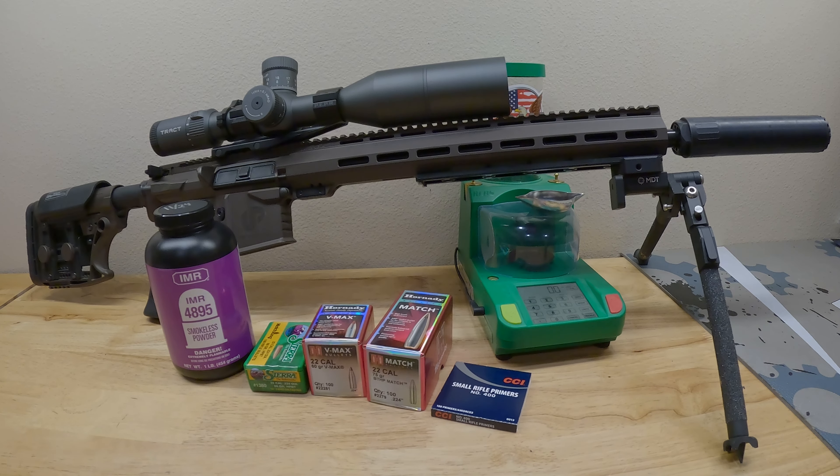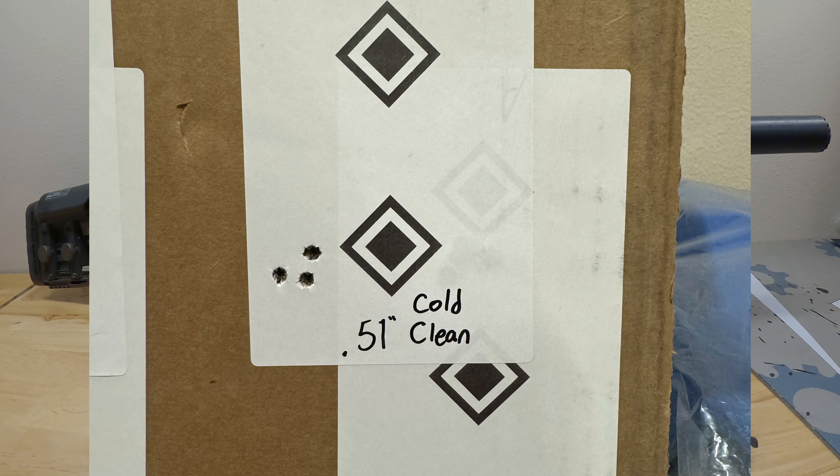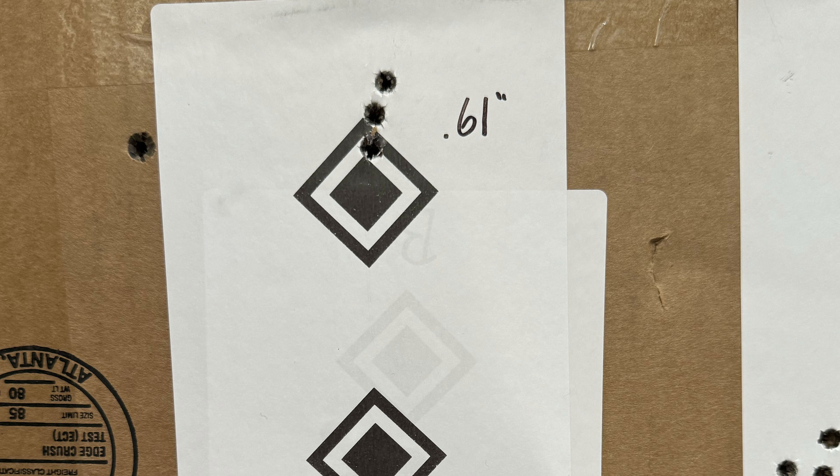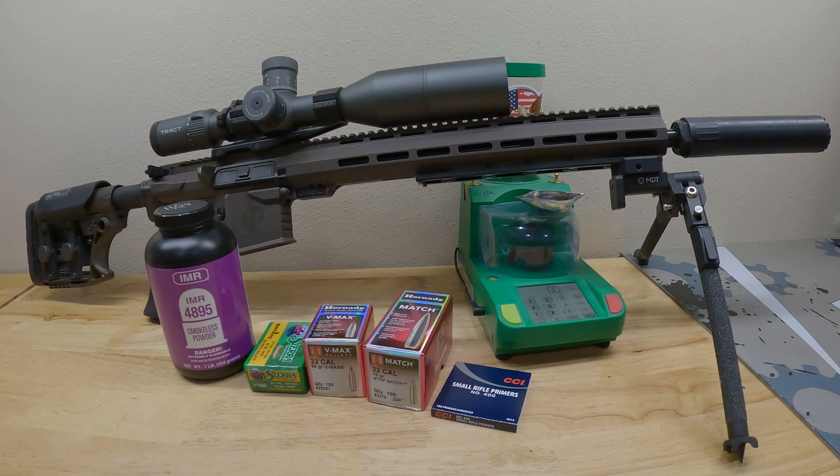Before I shot those test rounds, I zeroed the scope — it came off my 6 ARC and went onto this 223. Our zeroing reference: a three-shot group, cold clean barrel, went into 0.51 inches. Really stoked on that — not bad at all. Starting the day cold and clean, a three-shot group in a half inch. Then I made the correction to zero it out, shooting at the top of the top diamond: 0.61 inches. Stacking them up. Let's see how the rest of the day goes.